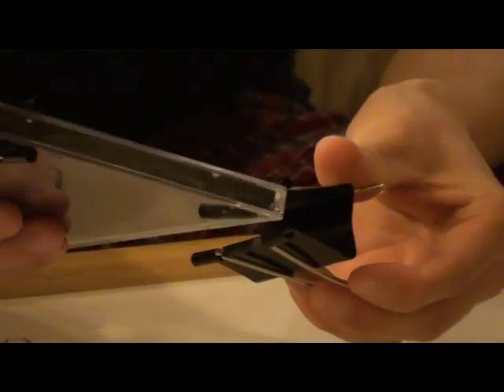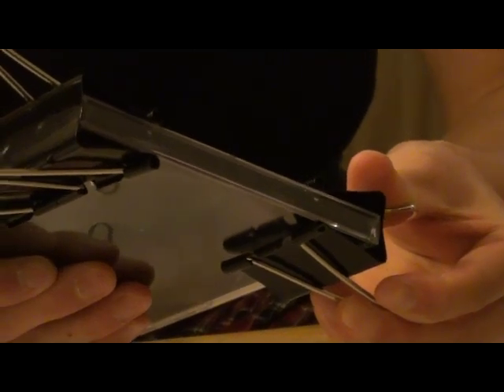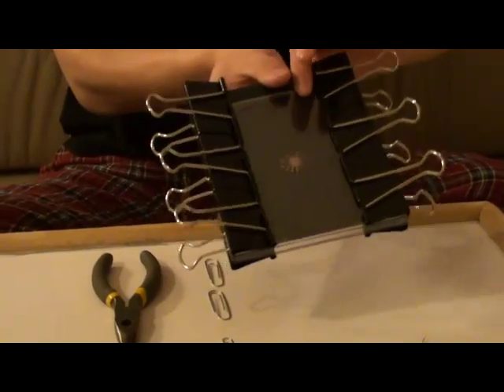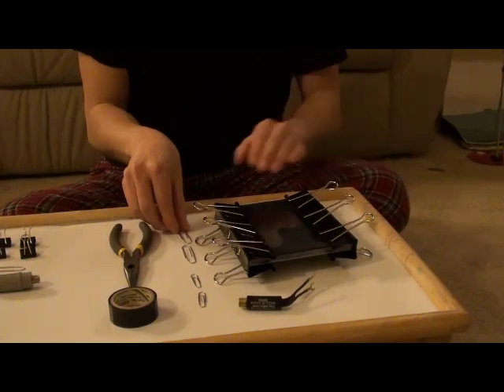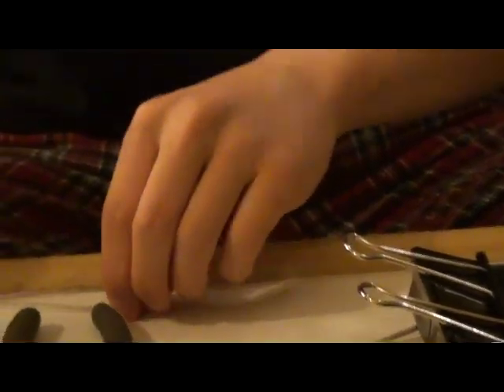Do the same for the other side. After you have finished doing that, you're going to set it down, and then take your large paper clips and unwind them so that they become one long wire.